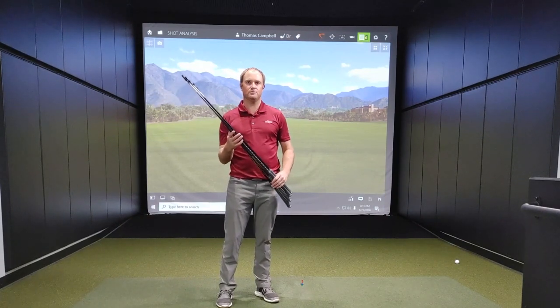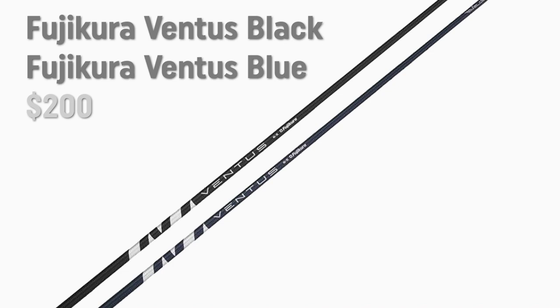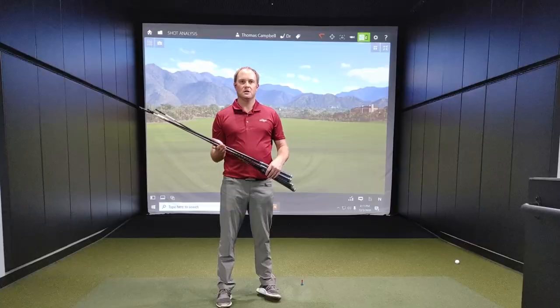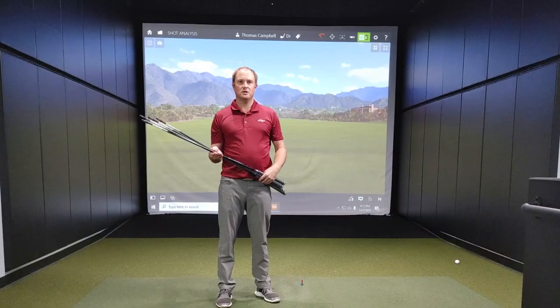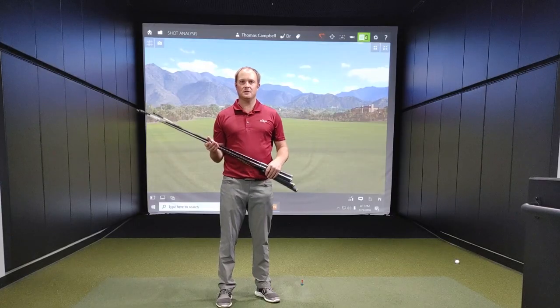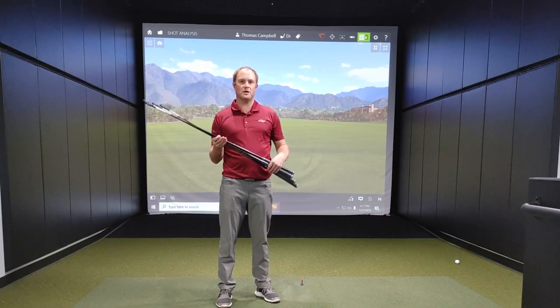There are many other premium golf shafts you can get with the Cobra RAD Speed, ranging from nothing up to about a $250 upcharge. Notable options include the Fujikura Ventus Blue and Black at around $200 upcharge, the Graphite Design XC, IZ, DI, and HD at $200, the Mitsubishi Tensei CK Pro White and Orange at $200, the KBS Tour Driven 60, 70, and 80 at $200, and the Project X Smoke Green PVD Small Batch 60 and 70 at a $250 upcharge.